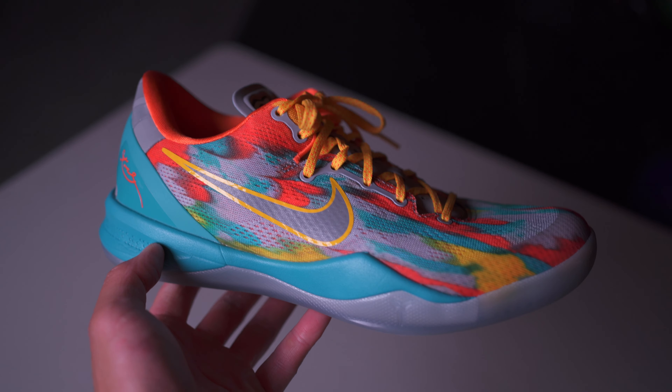I never had a pair of 8s myself, but I did get a chance to try my brother's Christmas 8s, and the main takeaway I got from that shoe was that these are super light and very simple and minimalistic.